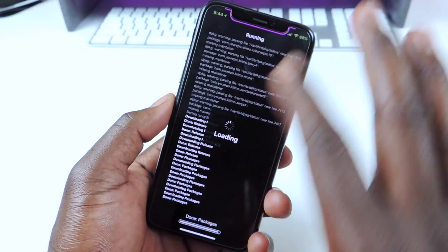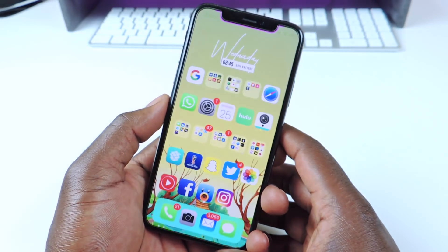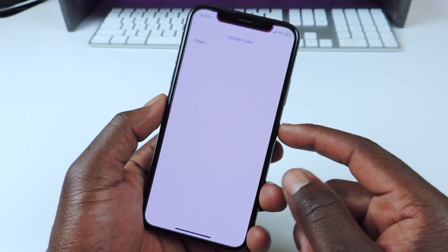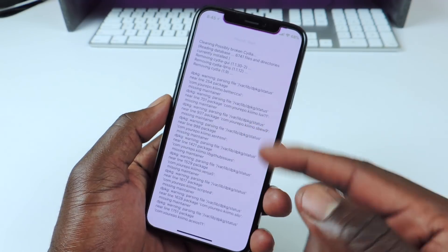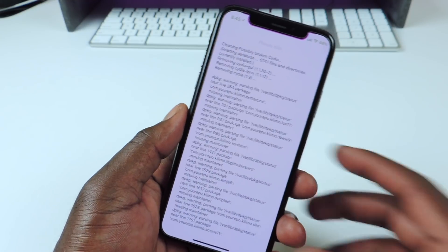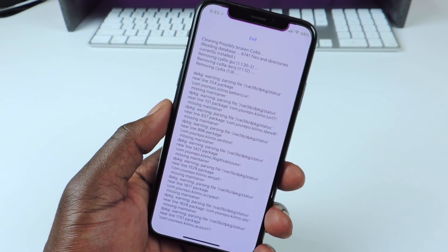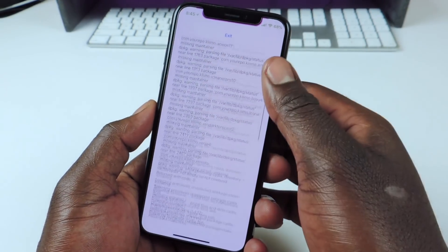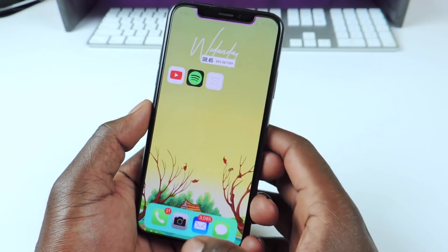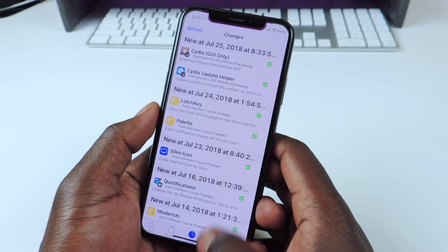If you get a black screen — if Cydia just turns black — you're just going to hit the home button or swipe up. And basically it's going to process. It says please wait. Then go back to Cydia.